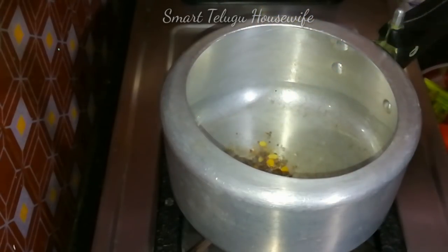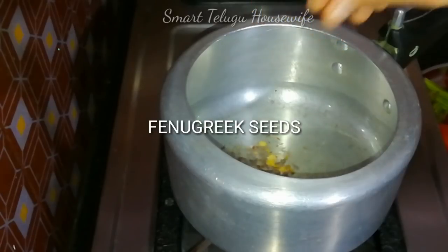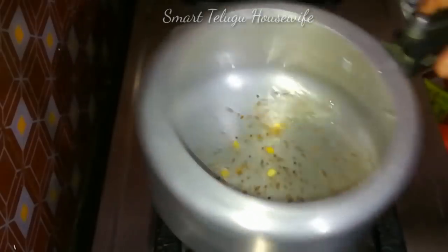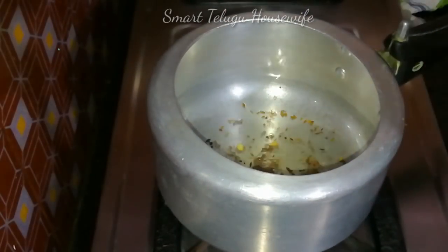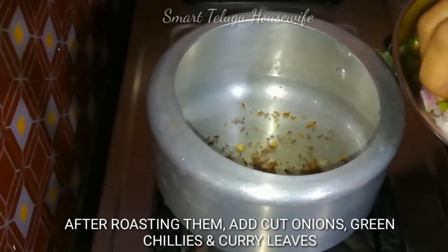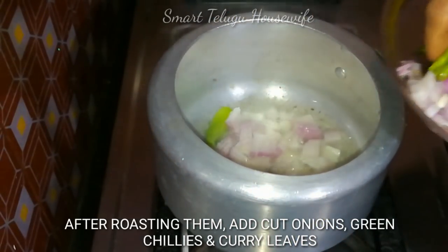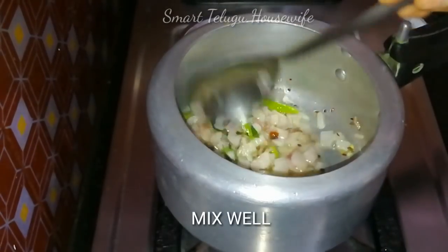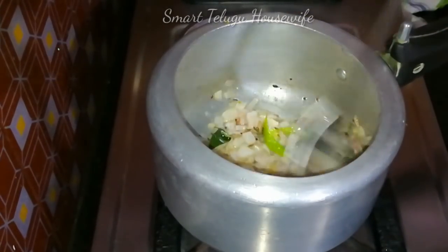First, we will put the oil in the cooker — maybe a little bit of oil in the bowl. So, we will cut the vegetables in the bowl.